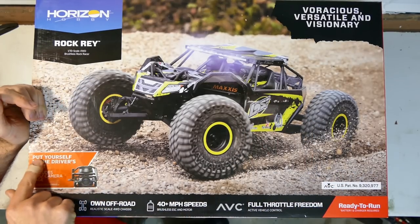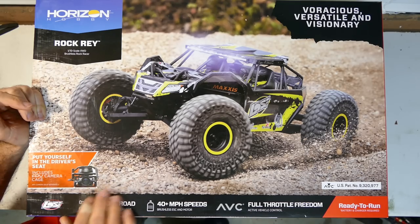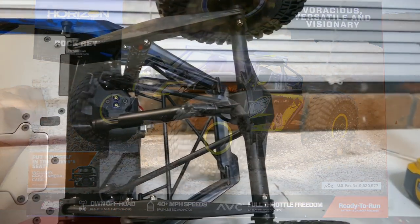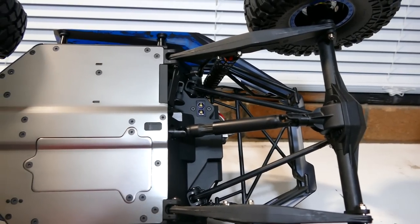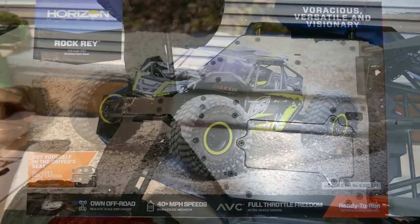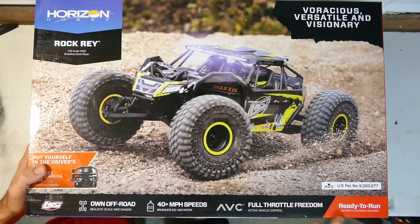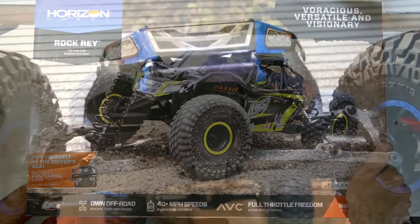Does look nice. Put yourself in the driver's seat. Includes FPV camera cage — no camera though. Own off-road, realistic scale 4WD chassis, 40mph speeds with the brushless ESC and motor, AVC, full throttle freedom, active vehicle controls. Ready to run — all that's needed is a battery and charger.